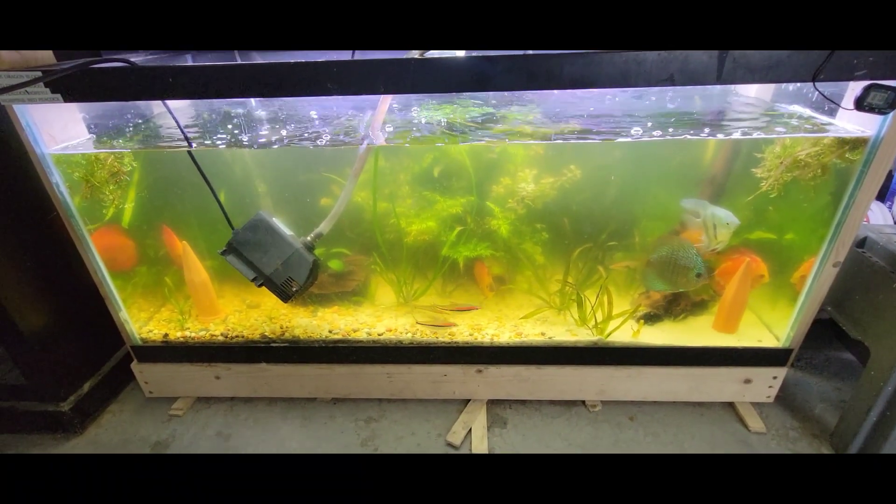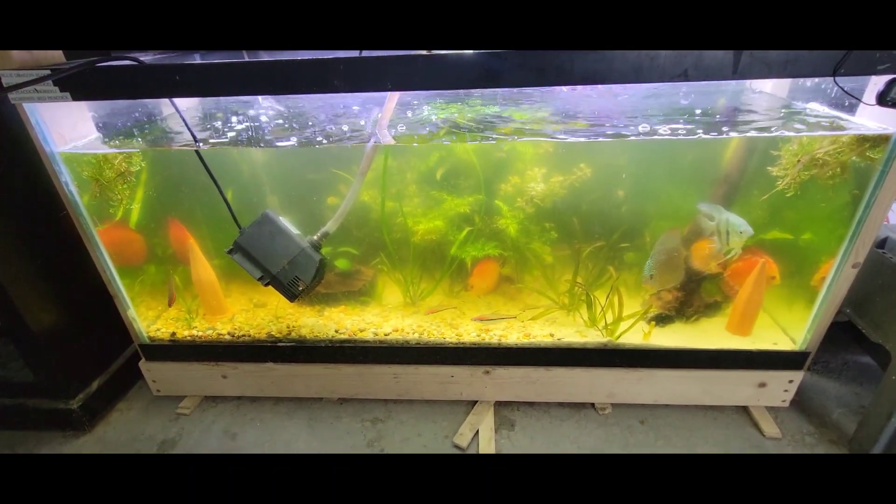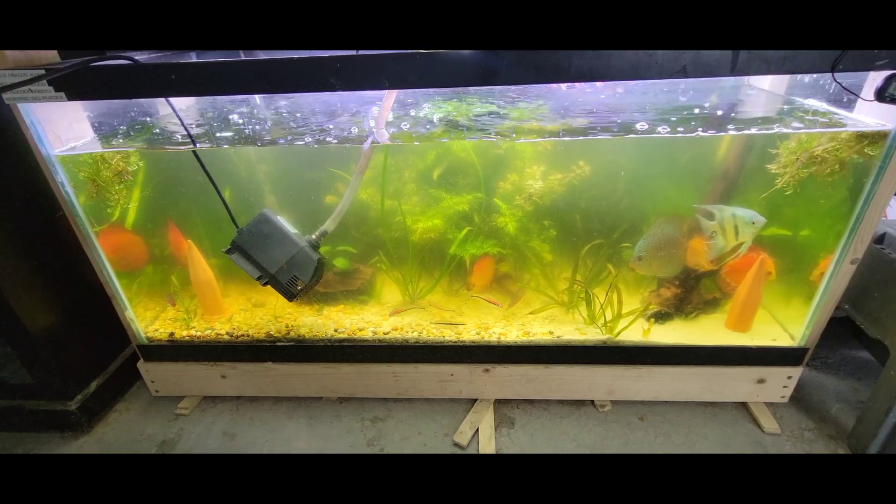First things first, it's been about a week since I've done a water change, so we're gonna do my weekly water change first. This happened about three days ago — we went completely green.